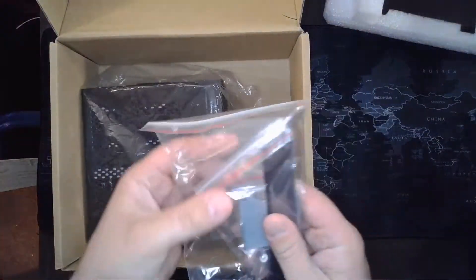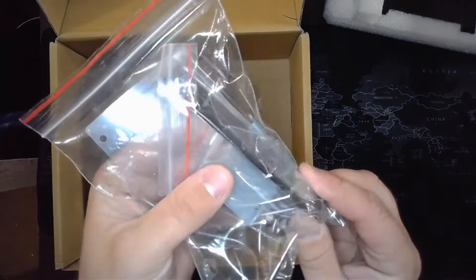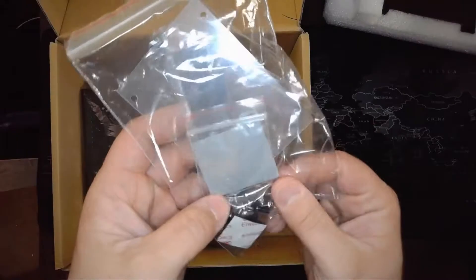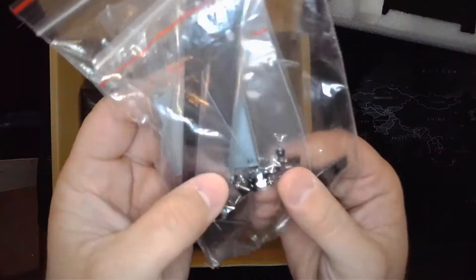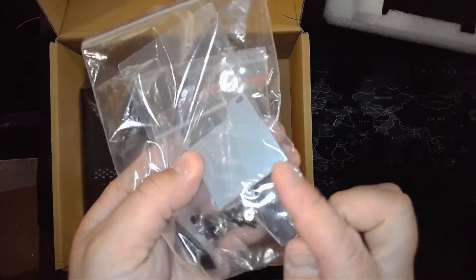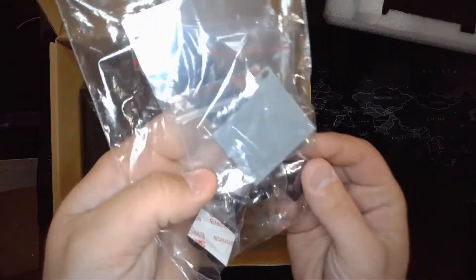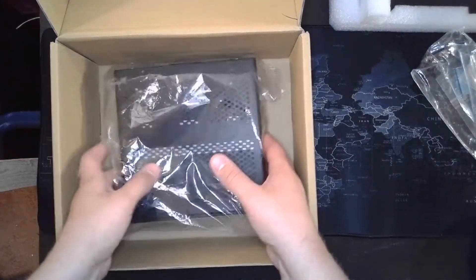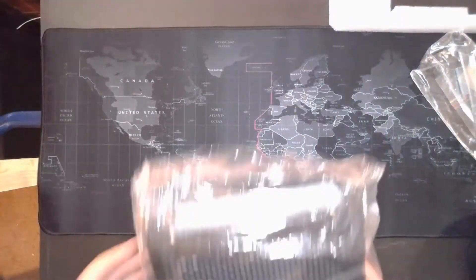So we've got some kind of mount, a shield for a hard drive, some little rubber feet that go on the bottom, and several different types of screws. I'm not sure what that silver bracket is for, but it comes with some stuff that you need. Let's get this box out of the way.